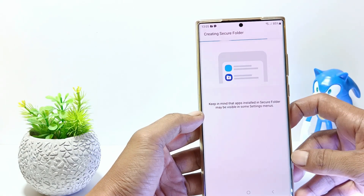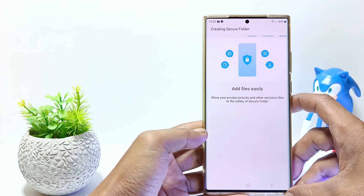Next, it will enter the process of creating a Secure Folder. Wait until the process is complete.